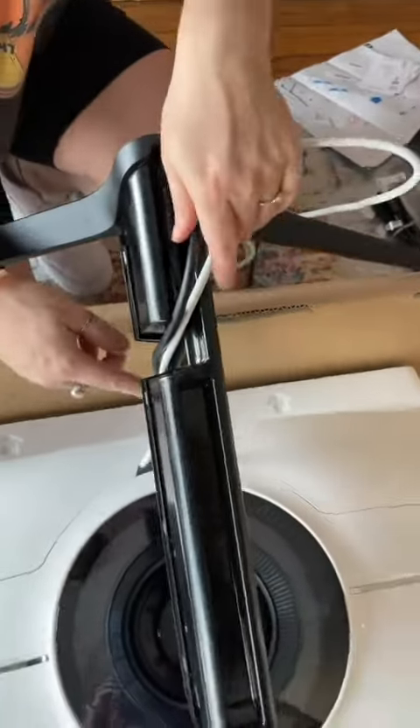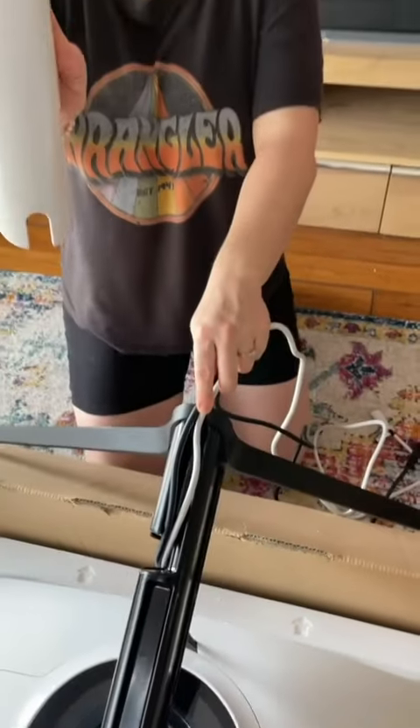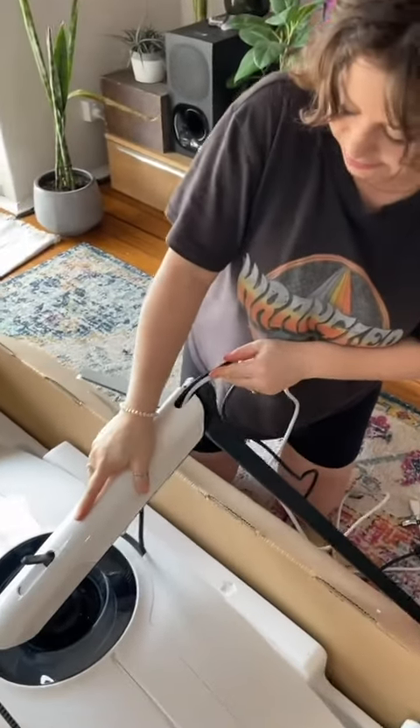I've got the cables out the back, and once you've got the stand on, if you run it through this area and down, Samsung have actually made it so that the cables can stay comfortably housed in the base.